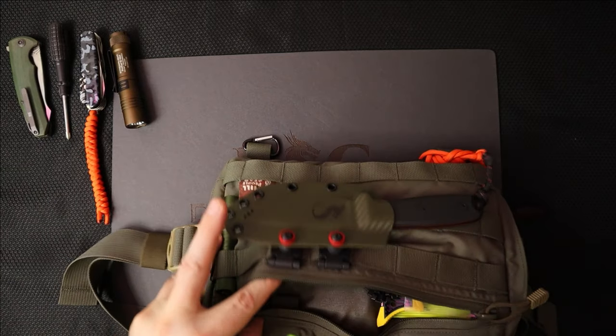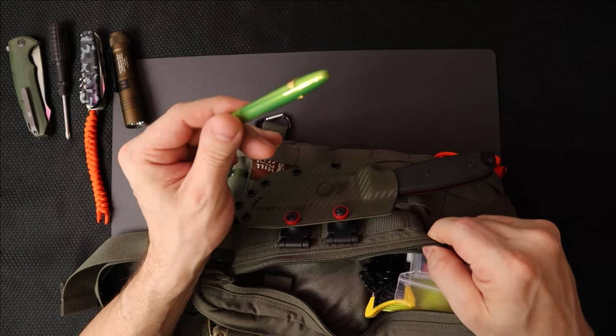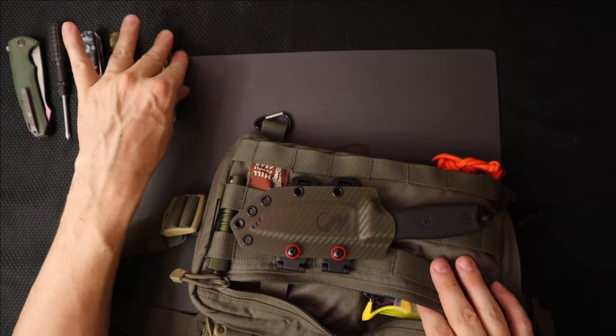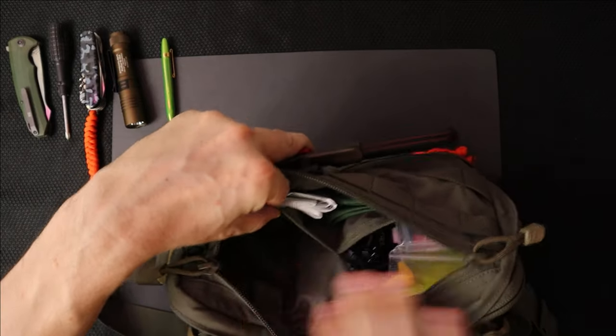This is all on one side. I also have my Fisher Space Pen in here. I do need to start keeping a pad of some sort — that's something I'm missing. But that's my pen. And that's one pocket cleaned out — that's this pocket.